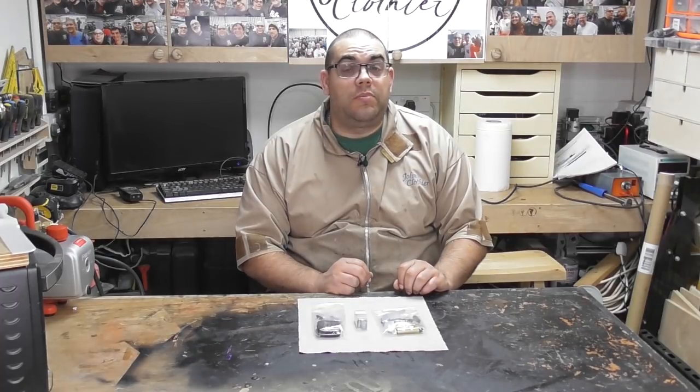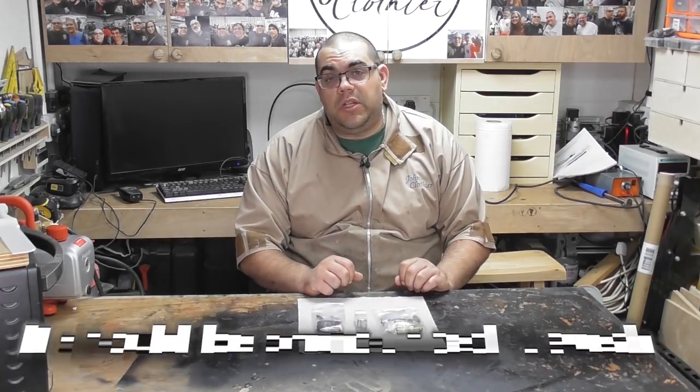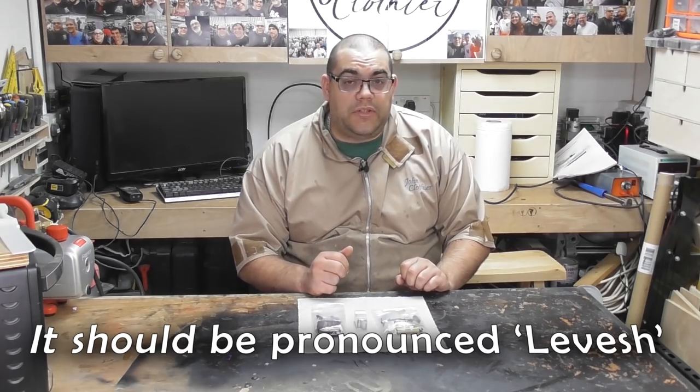Hello, I'm John Clothier and welcome to my woodturning channel. In today's video I'm going to be making a pen, and the kit that I'm going to be using is the Levechi from Beaufort Inc.